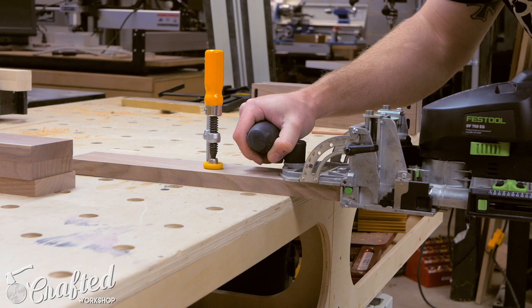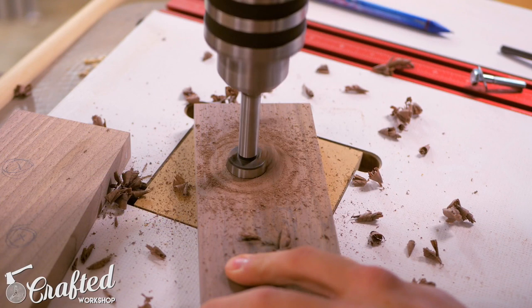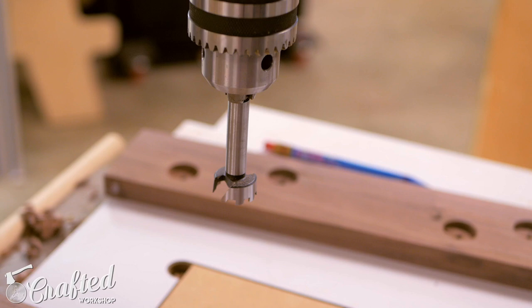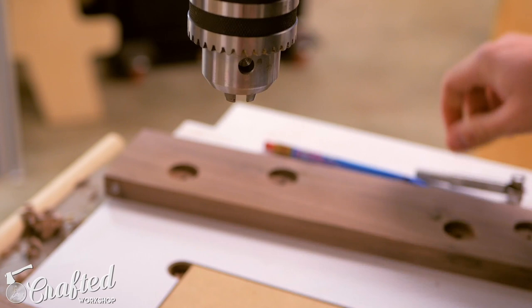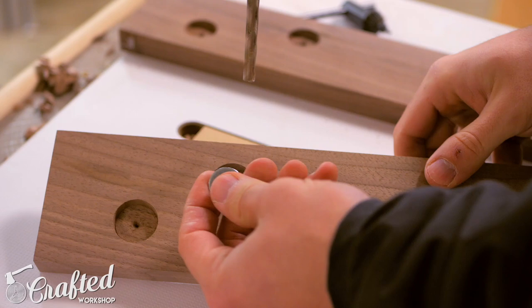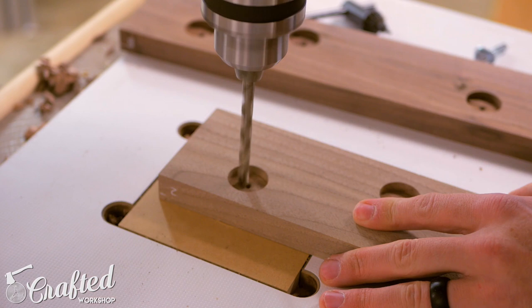Before assembling the legs, I drilled holes in the top pieces for the bolts that will attach the legs to the slabs. I drilled a hole large enough to allow the bolt head and washer to sit flush below the surface using a Forstner bit, then drilled holes for the bolt, elongating the holes towards the outside edge of the legs. This will allow the top to expand and contract seasonally, forcing it to move towards the outside rather than towards the glass. Since the glass will not expand and contract, I needed to make sure it didn't have too much pressure put on it by the wood.